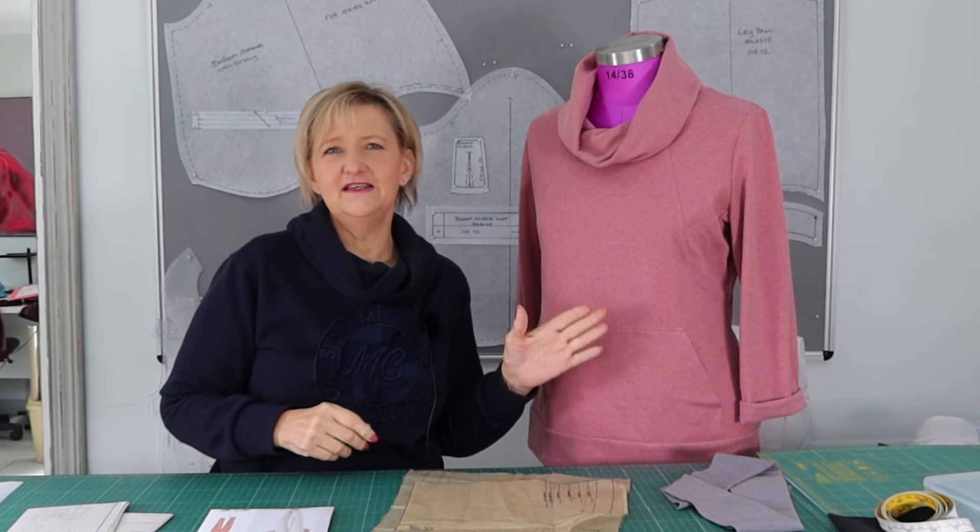Hi everybody, welcome back to my channel. Today I'm going to talk to you about a new Look pattern that I've recently sewn — as you can see on my mannequin, it is a tracksuit top.